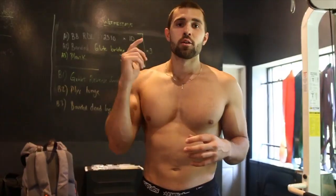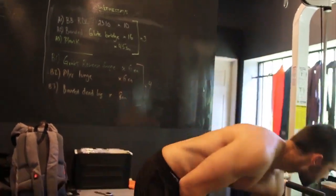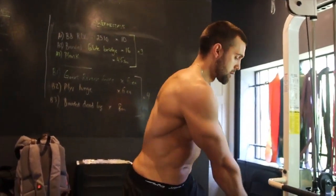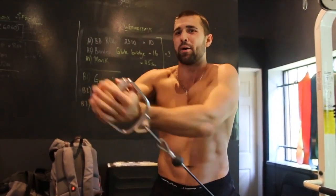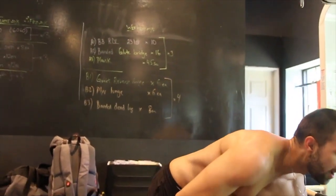Here are three common mistakes to avoid. Mistake number one is neglecting the tension. If you grab this and get set up without any tension, your abs aren't doing anything — it just turns into a throw-around shoulder movement. Instead, when you start with the tension, you're squeezing and rotating through that ab. If you look closely, you'll see the tension switch through the abs. This is more advanced, but it's how you do things correctly.